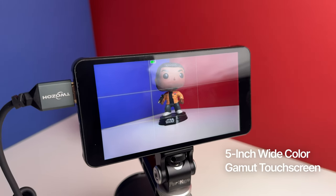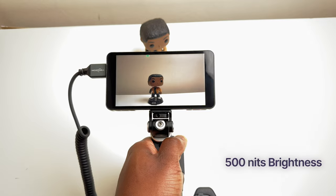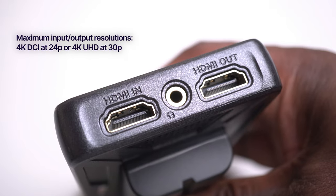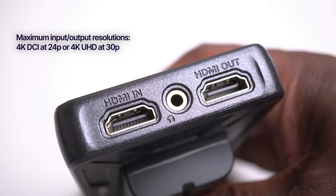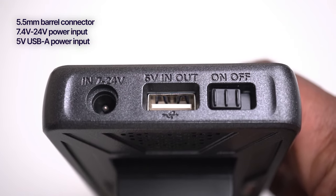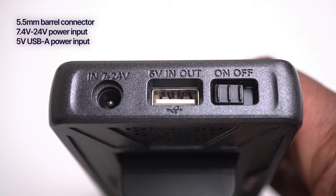First, let's talk about the features of this camera monitor. This lightweight monitor has a 5 inch touchscreen with a resolution of 1920 by 1080 and a brightness of 500 nits. It supports 4K HDMI input and an output of 1080p. It has a 3.5 millimeter headphone jack for audio monitoring, a USB port for firmware updates and LUT loading, and a DC port for the power supply.